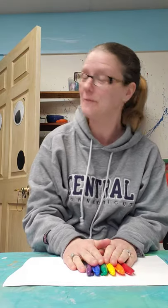Hi boys and girls. I'm going to be talking to you about the colors of the rainbow today for art. We know the colors of the rainbow, and if we're lucky enough to see a rainbow — one of my favorite things in the world to see — we're going to talk about why these colors of the rainbow are so important in art.